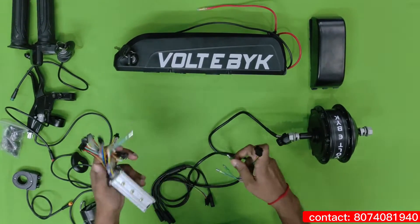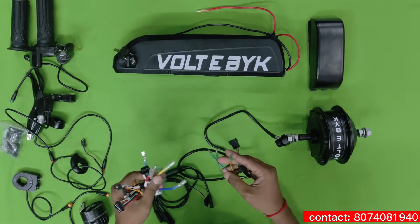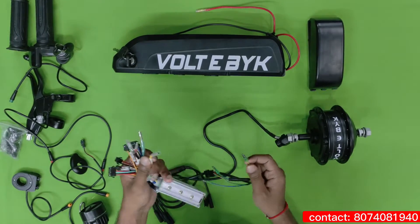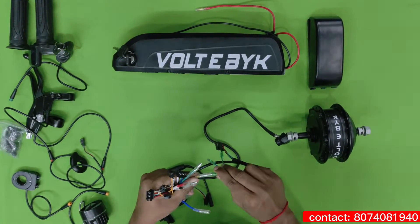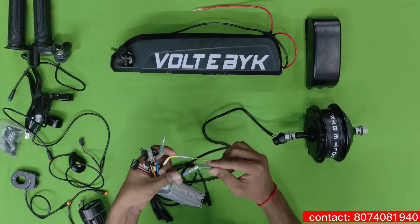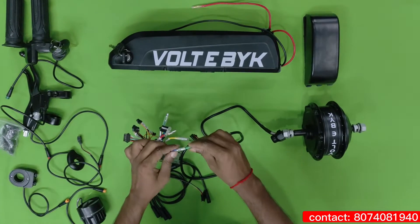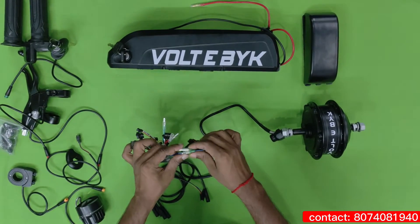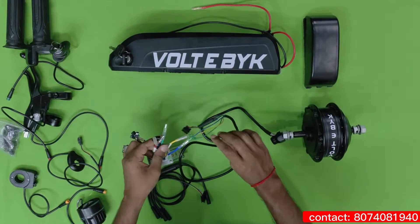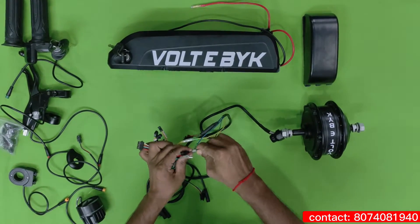First you have to take this controller and attach these pins to the controller based upon the color combination. You can see here there is a yellow wire and a yellow wire — just like this, you have to connect. Blue wire to blue wire. After connecting, just apply rubber insulation so that they won't touch each other. The next wire is green. So these three are the three phase wires.